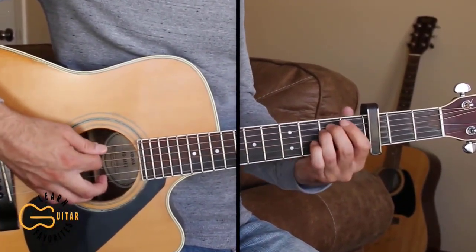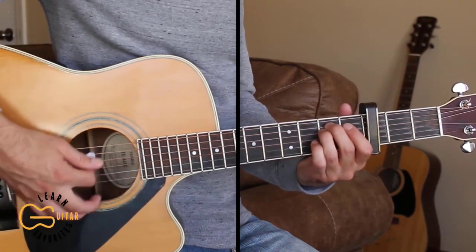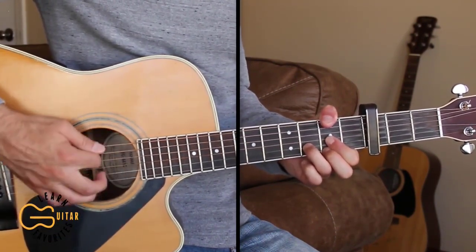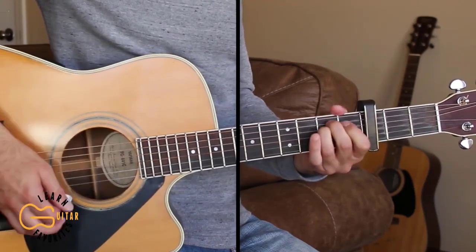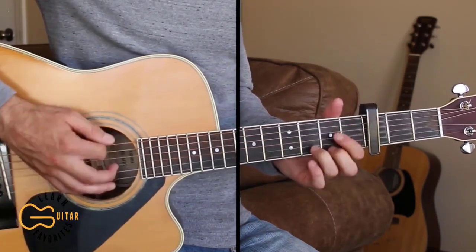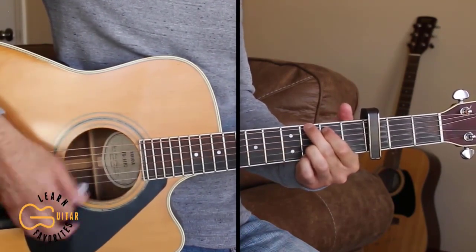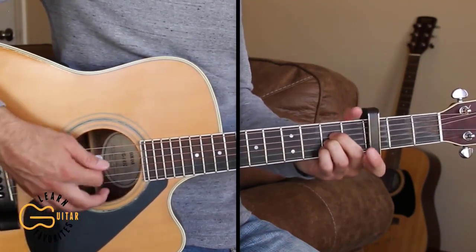Here on the chorus, we're walking up from the E minor to the G chord. So we're going E minor, then playing the D but adding the bass note up on the second fret before going to the G. I've come to know that there's life at both ends of that red dirt road.